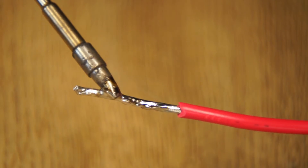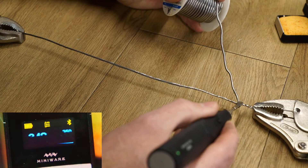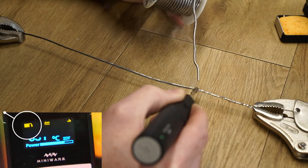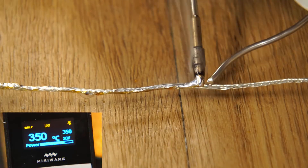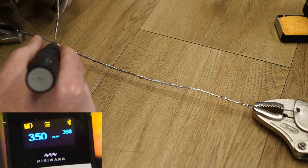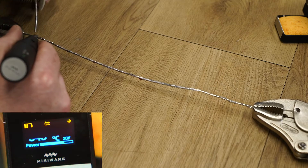Unsurprisingly, it has more than enough power to solder 16 AWG wire. Let's see how quickly the power drains soldering a 300mm length of 16 AWG wire. With the iron temperature set at 350°C, after soldering the entire length the charge was down to around 50% — not bad.